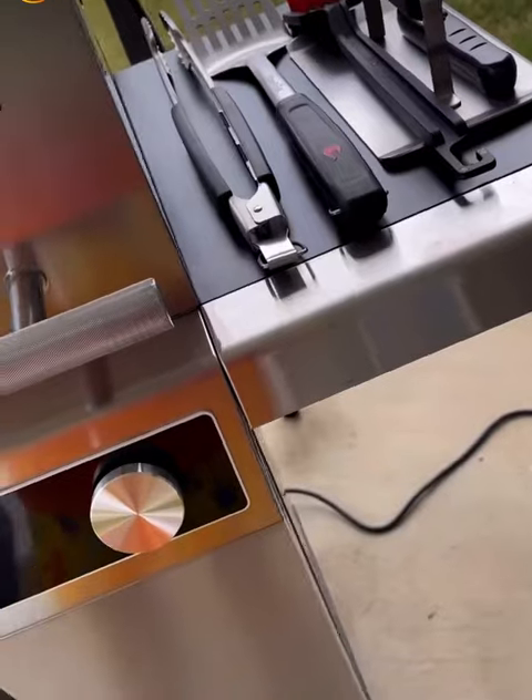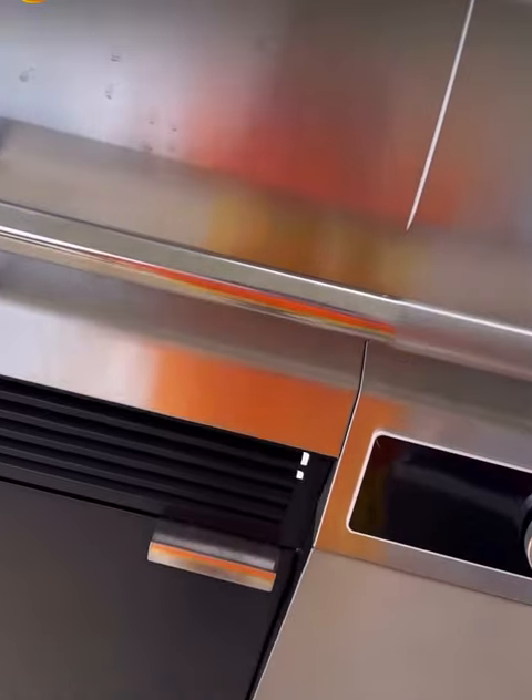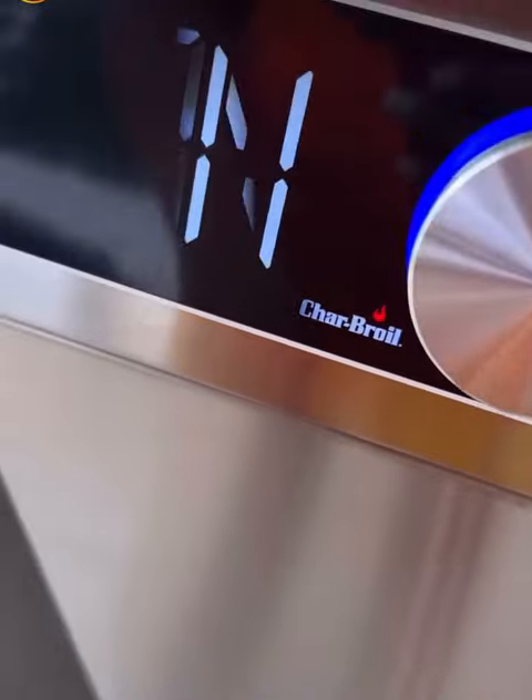Now let's go outside and see our grill. I got me this new Char-Broil Edge electric grill. When I say electric, I mean baby, all you had to do was plug it up — that's it, turn it on.